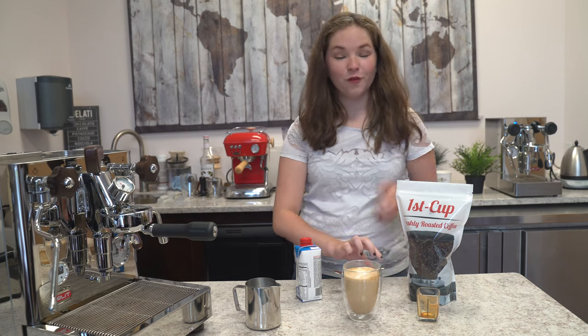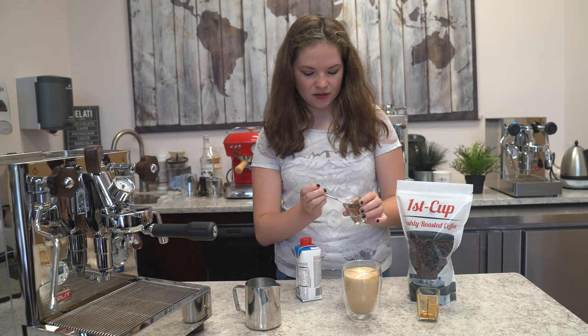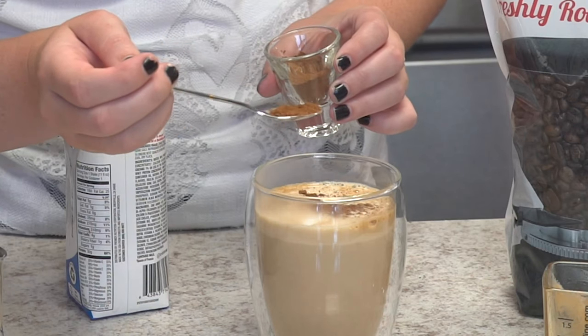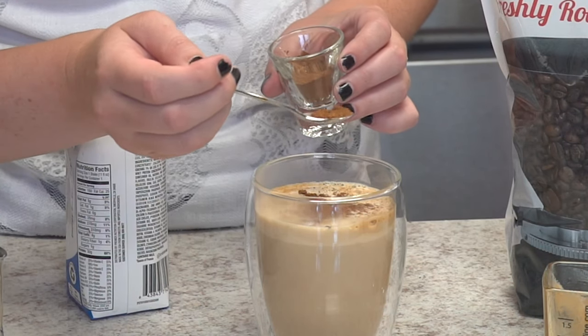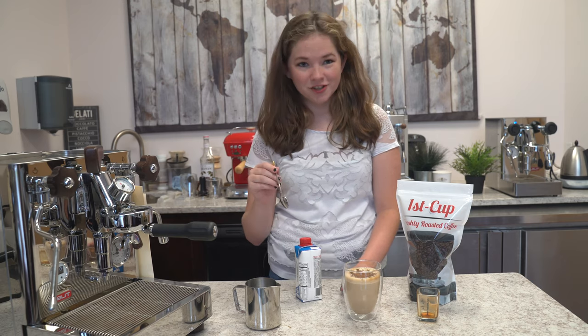Before we drink it, we're going to add a little cinnamon on top and sprinkle some in. Cinnamon is a very healthy alternative to artificial flavor — it holds a bunch of antioxidants, has anti-inflammatory properties, and it lowers your blood sugar too.